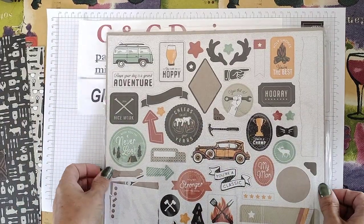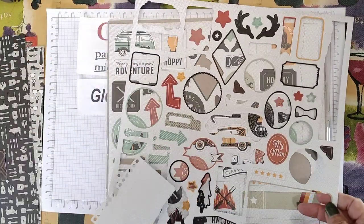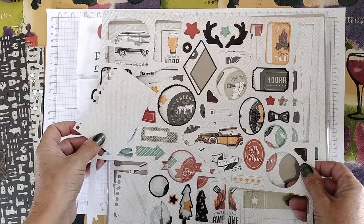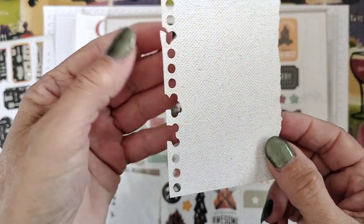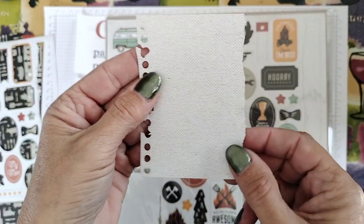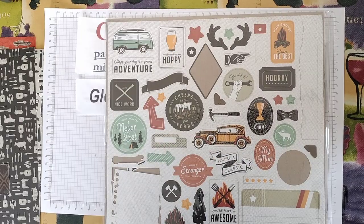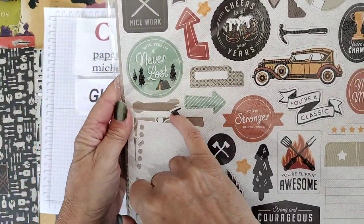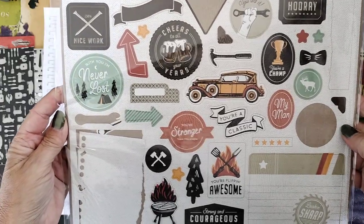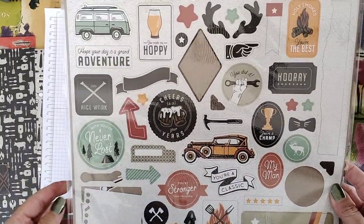Then you have two of these pop-out sheets. Everything pops out really easily — it just falls right out. There are lots of different things on here for men. This is quite an interesting one because it looks like a page ripped out of a notebook. It looks textural as well. There's a little wrench there. I'll be using some of these to do the cards, so that's why I don't need to stamp — I'm going to use these pop-out images.